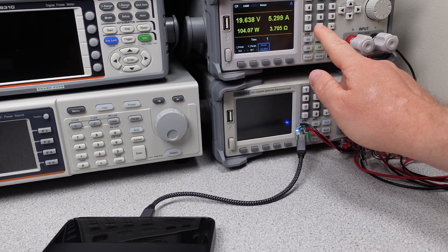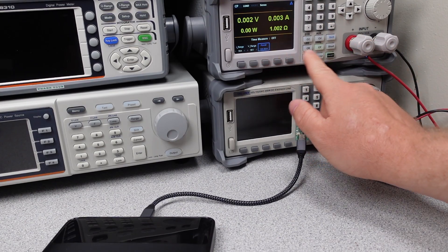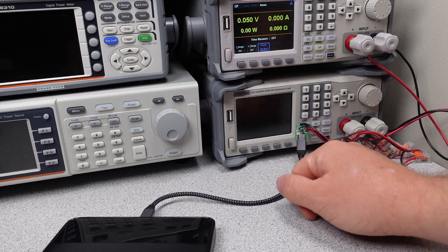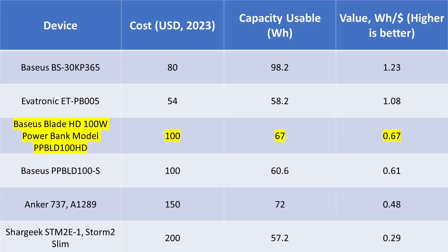On to the overload testing. This power bank shut down at 105 watts on the USB-C port, which is a safe limit. The power bank does not recover until you unplug and replug in the cable. In terms of value, this represents a strong mid-tier performance. The Evertronic power bank represents excellent value but is a much more simple device. The Anker is on the other end of the scale — expensive and not offering as much in terms of usable capacity, but offering more features. This is a power bank, so value to capacity seems like the most important thing, and this power bank is average.